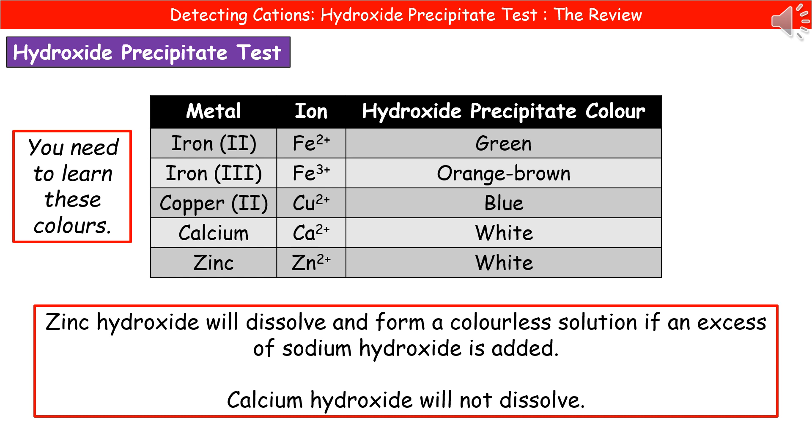If it's a white precipitate, it may be either calcium or zinc, so we need to carry out a further step to identify which one it is. Zinc hydroxide will dissolve and form a colourless solution if we add an excess of sodium hydroxide, whereas calcium hydroxide won't dissolve. So if you end up with a white precipitate, add a few centimetres cubed more of sodium hydroxide solution. If it then forms a colourless solution, it was zinc; if it stays as a white precipitate, then it was calcium.